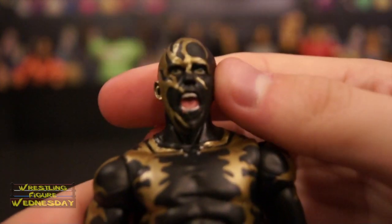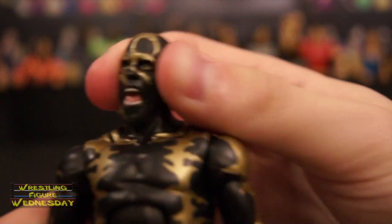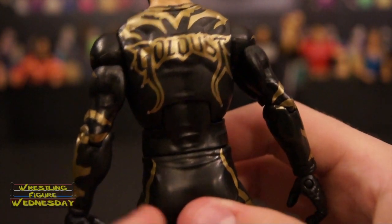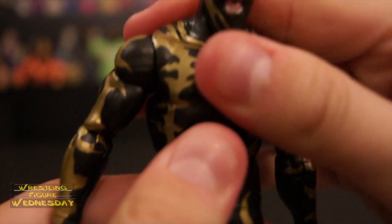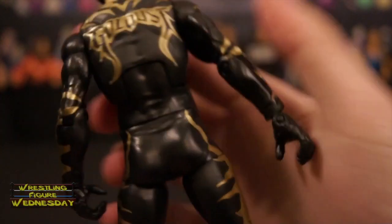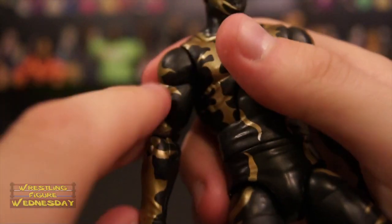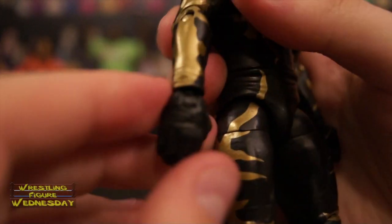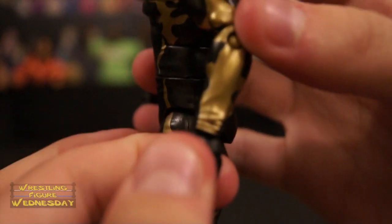It's a ball jointed head that goes up and down as well as left and right. Looking at his torso, you can see all the awesome detail in his suit. It says Goldust on the back. He has the Elite Ab Crunch Joint. He has ball jointed arms that go up and down as well as outward. You can see all the detail on his arms as well, which is really neat. He has swivel bicep joints, typical elbow joints, and a swivel wrist joint, as well as a hand joint that goes up and down. What's cool about his wrist is it has wrinkles to show that he is wearing his suit, which is really awesome.